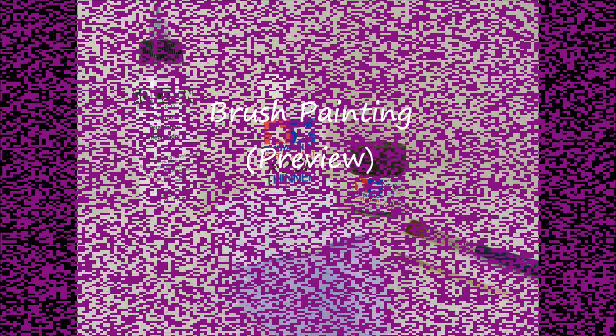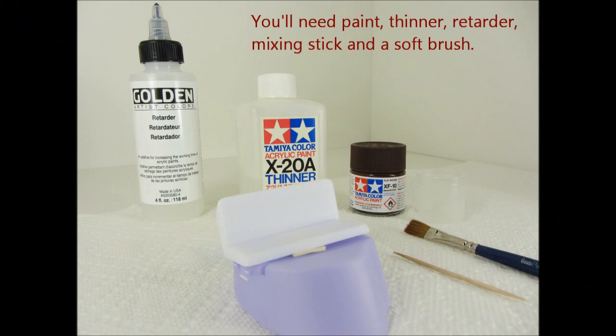Today we're painting with acrylic paint. We'll need the paint, of course, a soft brush, thinner, and acrylic retarder.